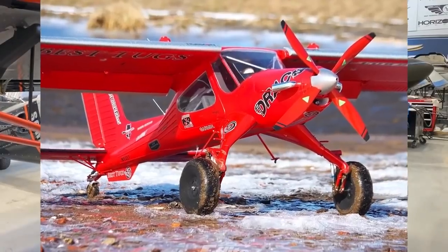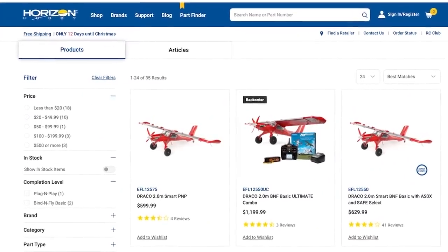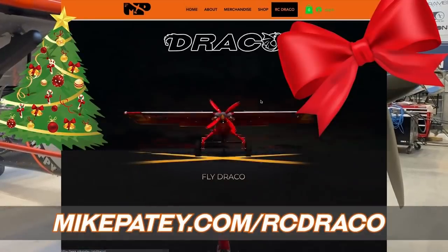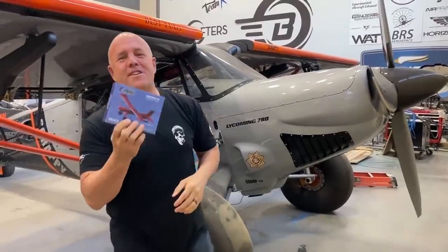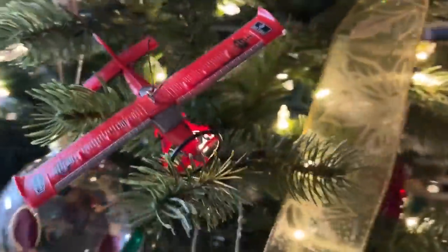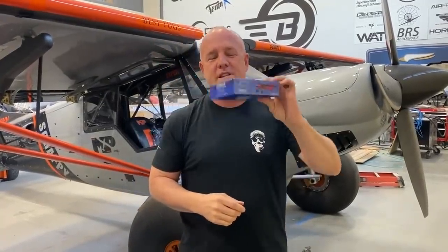I wanted to let all of you know that for the holidays, we did get a few things together in time. Horizon Hobby did some really cool stuff. First of all, they got Draco RCs back in stock, so they're available and ready to ship. Check out mikepatey.com for the link. Also, they made Draco Christmas ornaments — they're on my website, mikepatey.com. They can hang from your tree. This is a limited run; as far as I'm concerned, this is a one-time deal. So there are a few of these and when they're out, they're out.